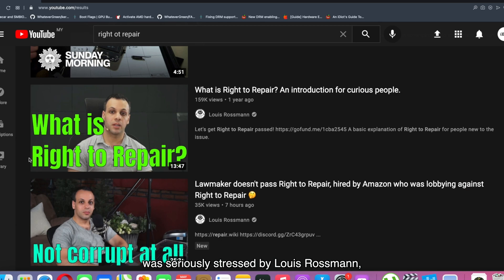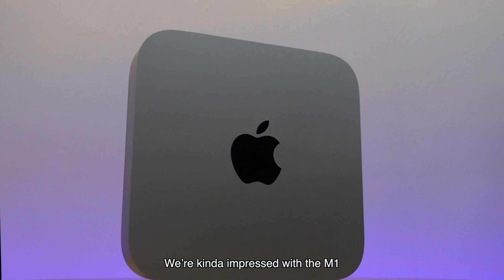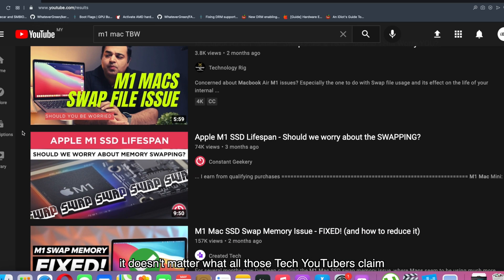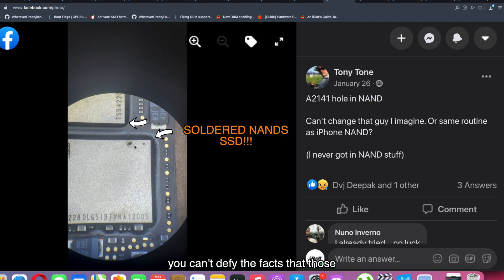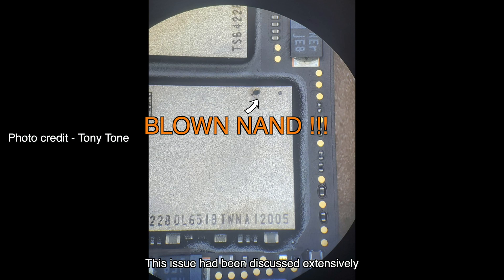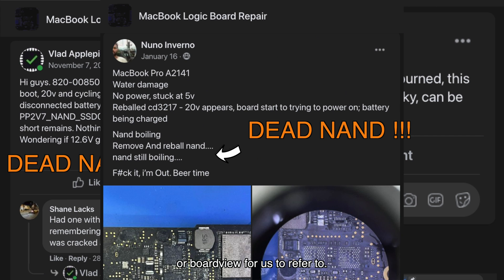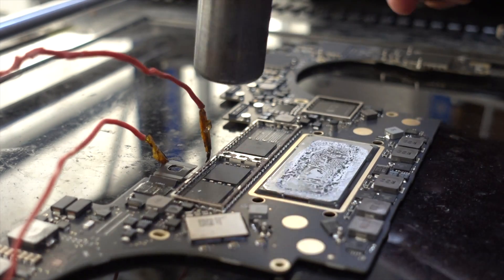Before the right-to-repair movement was seriously stressed by Louis Rossmann, newer machines are equipped with anti-repair mechanisms. We're impressed with the M1 — it's undoubtedly a great machine. But the fact is that using FCP on the M1 eats up SSD TBW. It doesn't matter what tech YouTubers claim about false alarm TBW readings — you can't defy the fact that those NAND SSDs are soldered, and in some cases the NANDs were blown up even before the TBW was reached. This issue has been discussed extensively in the repair community, but none are legitimately able to replace or upgrade them yet. The M1 Macs also still don't have schematics or board views available. So we will not completely change our workflow to the M1 until we find a way to upgrade or replace its soldered NANDs.